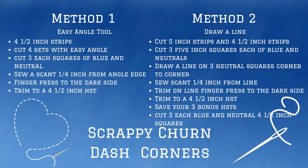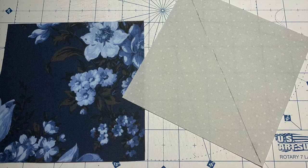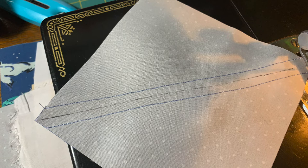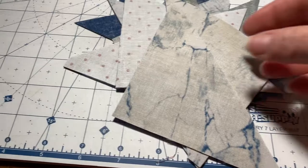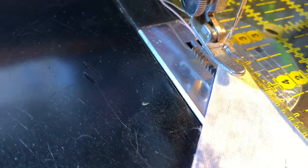Method two: you are going to have your strip sets cut at 5 inches of your blues and neutrals. You will cut three blue squares and three neutral squares at 5 inches, and have a variety of fabrics. You are going to draw a line corner to corner on each of the neutral squares on the back. You are going to sew a ¼ inch from the center line on each side of the line, and then you will cut on the line. This will give you two half square triangles.